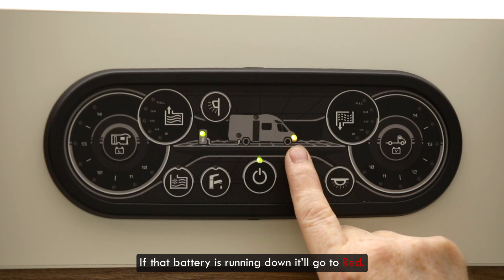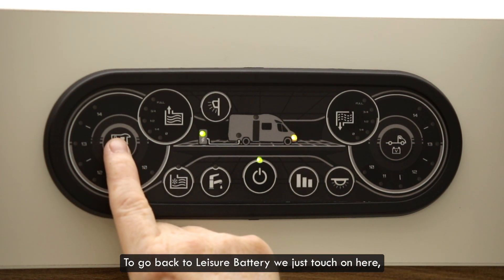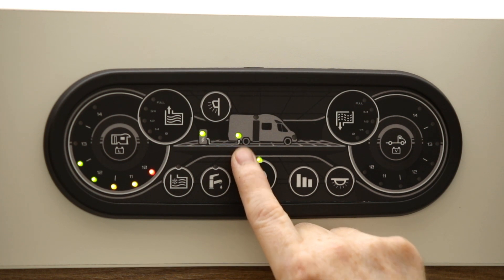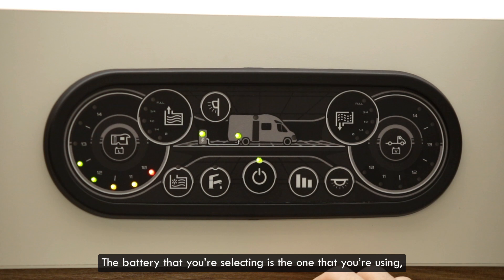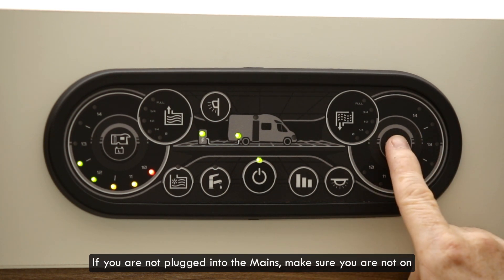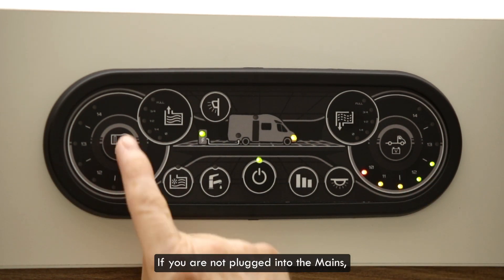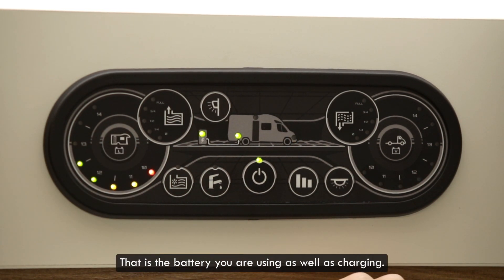If that battery is running down it will go to red. To go back to leisure battery we just touch on here and that goes across to the leisure battery and indicates that the leisure battery is fully charged. The battery that you're selecting is the one that you're using. If you're not plugged into the mains make sure you are not on vehicle battery, otherwise you become a caravan if that battery runs down. If you're not plugged into the mains make sure you are on the leisure battery — that is the battery you are using as well as charging.